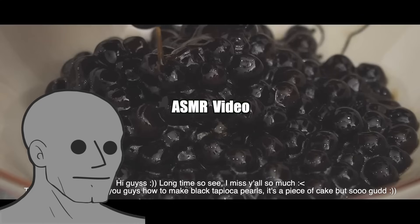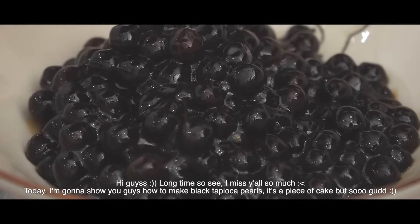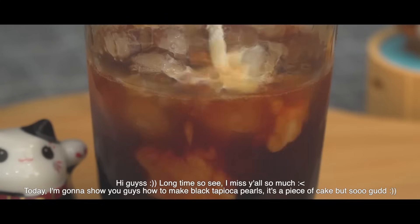As you can tell this is an ASMR video so I'm gonna voice it over as enthusiastic as I can. Hi guys, long time no see, I miss y'all so much! Today I'm gonna show you guys how to make black tapioca pearls — it's a piece of cake but so good.